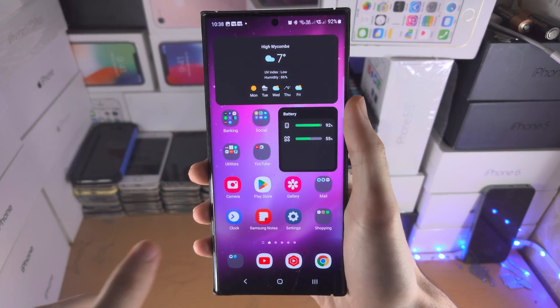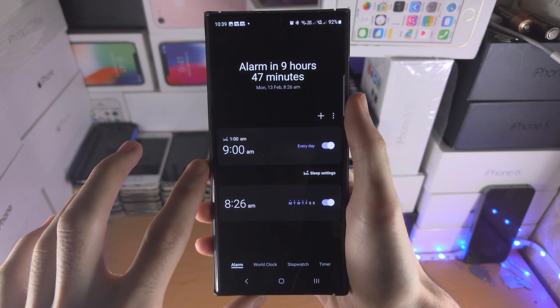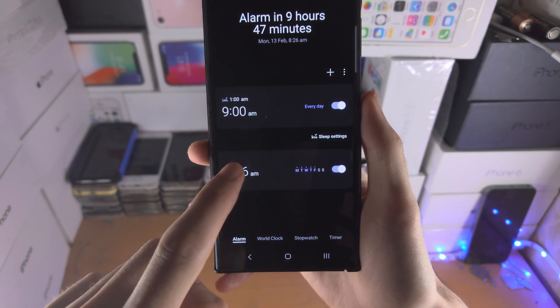Welcome everyone. The first step to change the alarm sound on the S23 Ultra is to open up the Clock app and make sure you have an alarm set. If you don't, just tap on the plus.